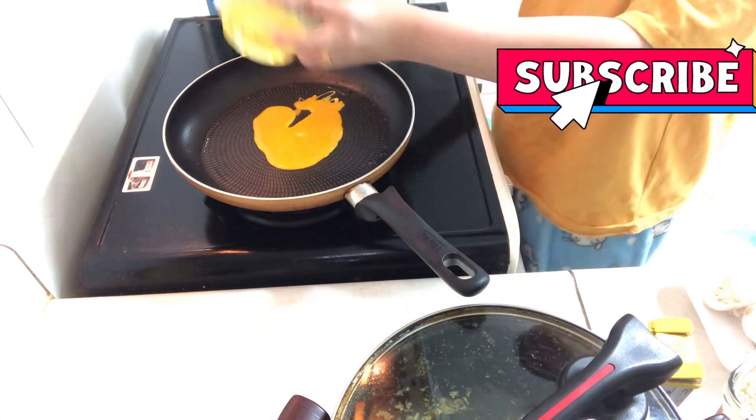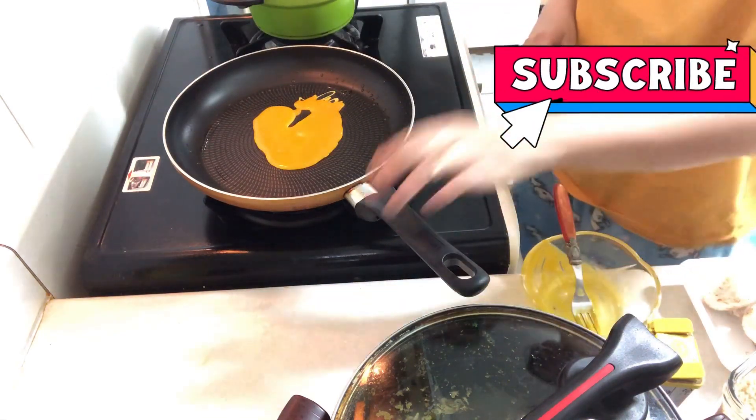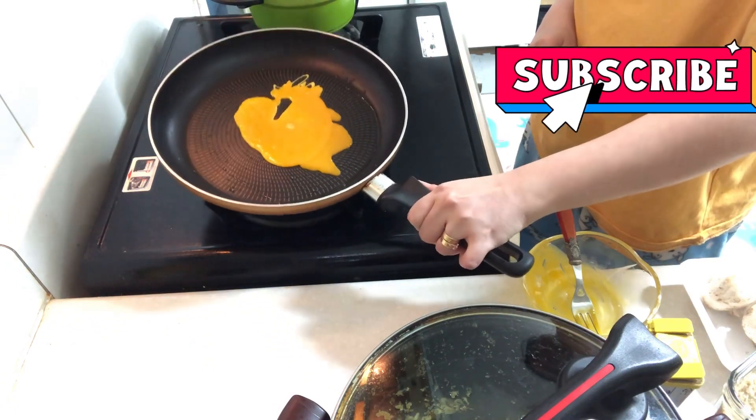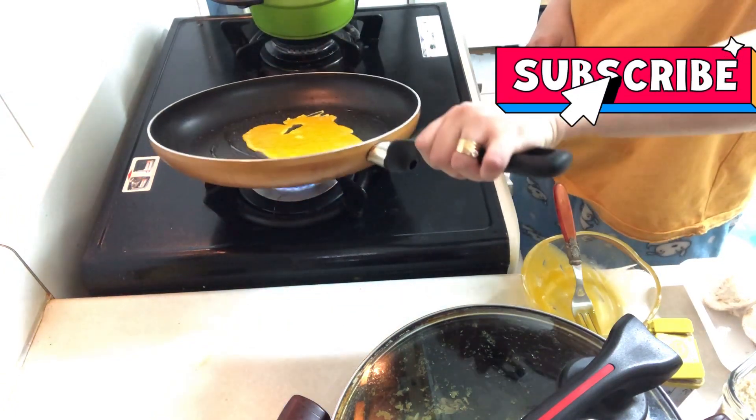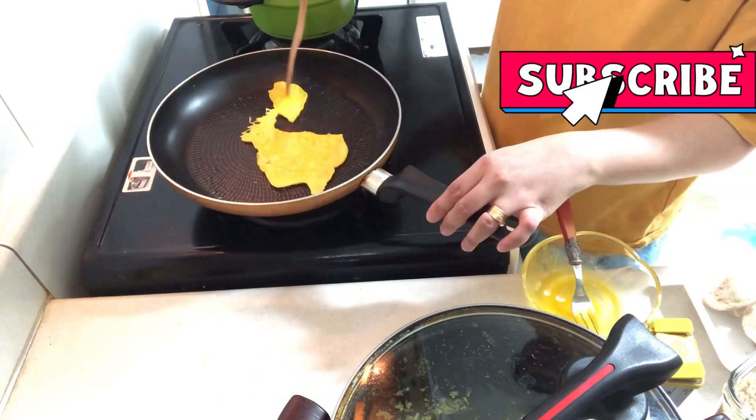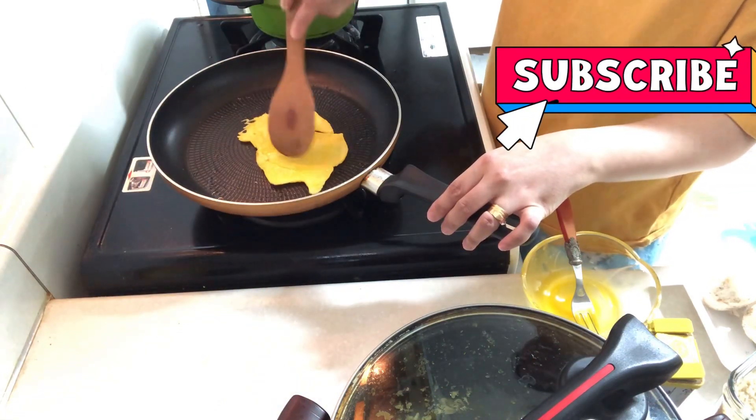And then cook your egg. This egg is for garnishing your japchae later.